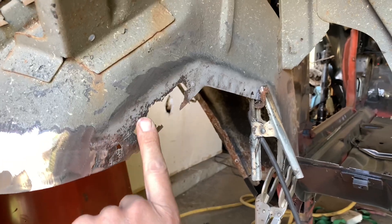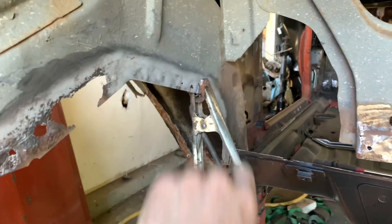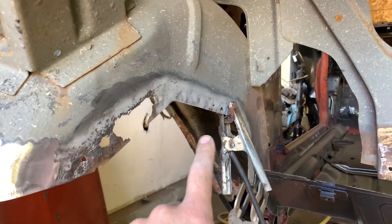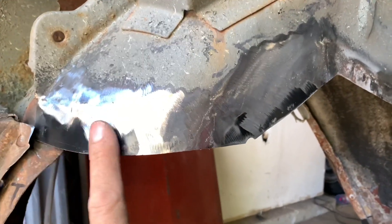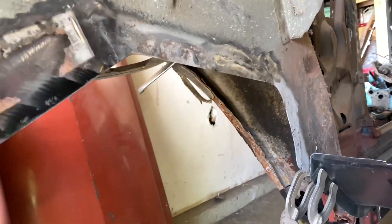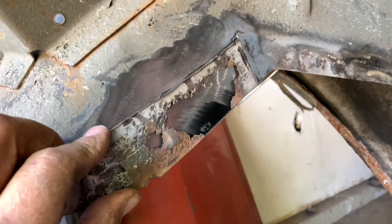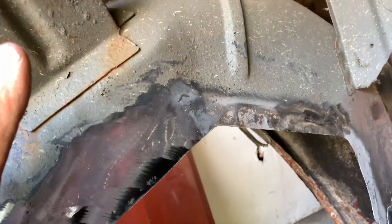I do have to continue the same process — make my little template guide and keep going down the way. I'll get you a shot when it's all said and done. There's your finished product, all patched up, ready to go. No more rust holes — it's got nice solid metal to tie the trunk floor pan into. It even went as far as when I put this piece in, I added a little notch right there. I'm not really sure why, but I decided to put that back in for a little added detail.